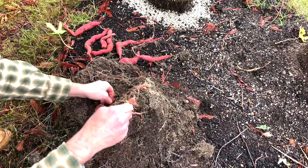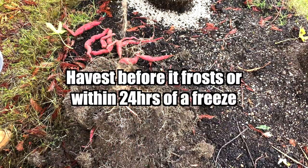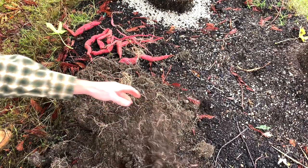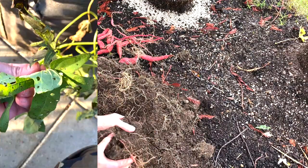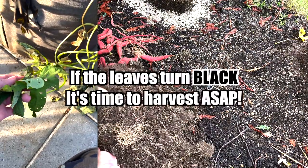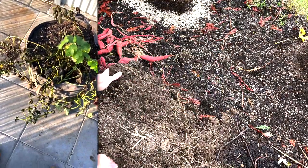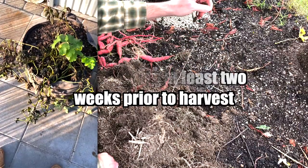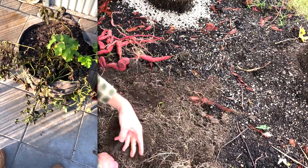One thing about harvesting sweet potatoes: you want to do it before it frosts. If it frosts, the vines will send out a chemical into the roots that will ruin their storage life. So if it frosts overnight, you've got to pay attention and start harvesting them as soon as possible — get them all pulled out of the dirt. You also want to slack off from watering at least a week or two prior to harvesting, depending on how warm it is where you're at.